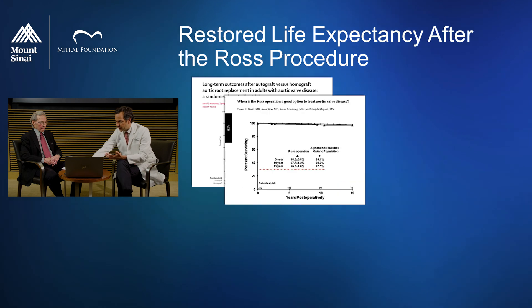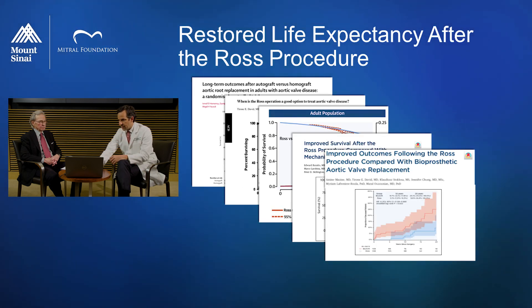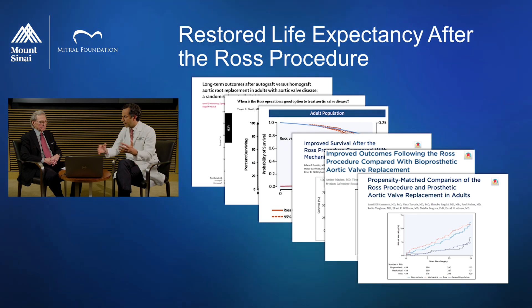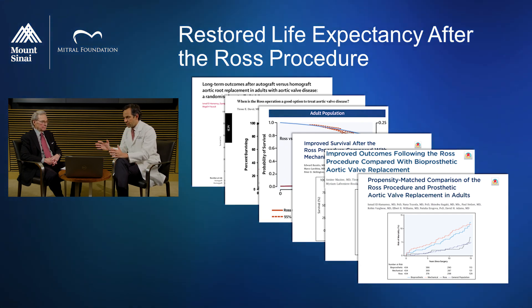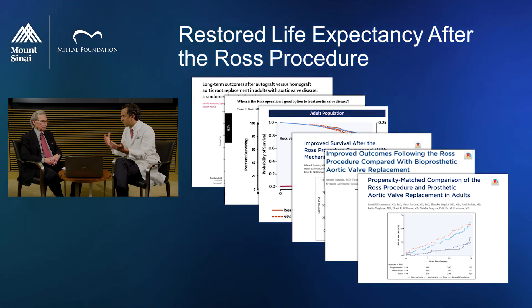Following that, other groups started looking at their data — groups who had persevered at high volume. From everywhere, the data was exactly the same: survival was identical to the general population and better than that with a tissue or mechanical valve.